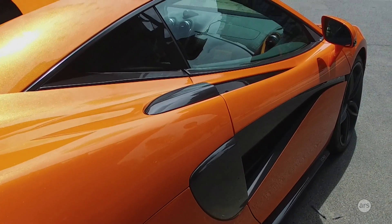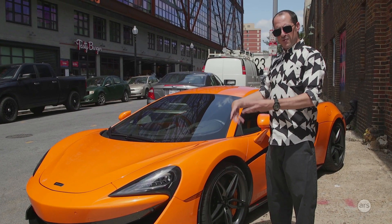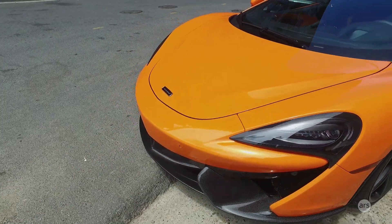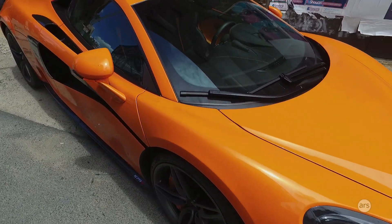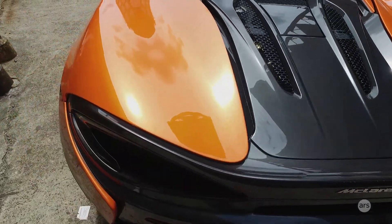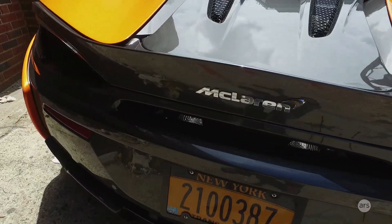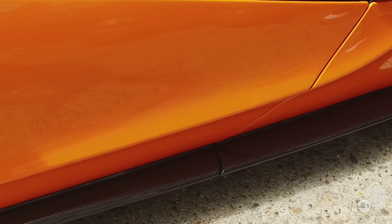There are quite a few changes between the 650 and the 570. It uses a modified version of the same carbon fiber mono cell, but this one's been cut away at the sill, so it's a lot easier to get in and out of. They also took some weight out, so it now weighs 75 kilos less. All the body panels are aluminium instead of carbon fiber. Instead of the clever Formula 1-inspired hydraulic suspension connected front to rear on the previous car, this one has a more traditional setup with adaptive dampers — front and back not linked. That's why this car starts at $190,000 instead of quite a lot more.